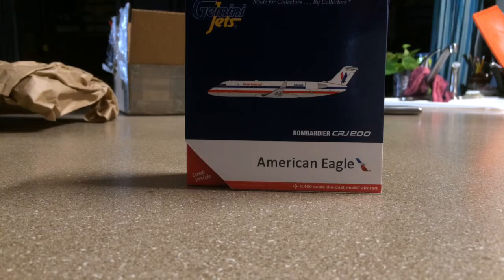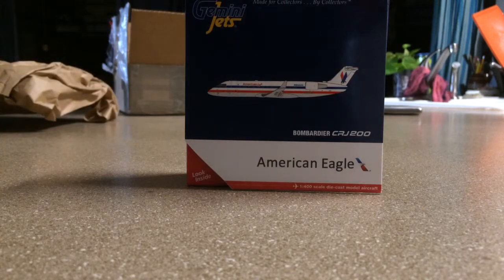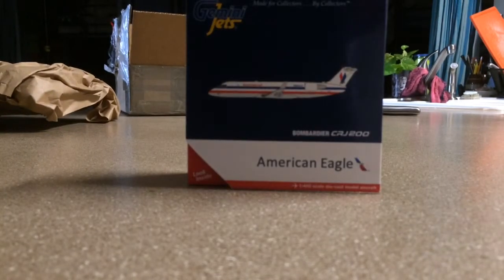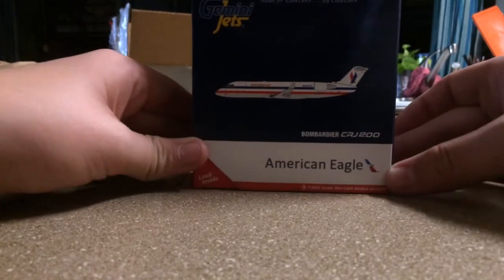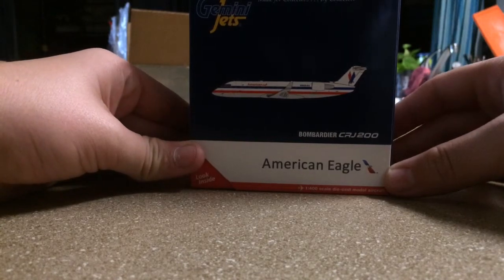We are going to be unboxing and reviewing the model you see before you here, and that is the American Eagle — yeah, it's the Bombardier. I'm either an idiot or this is a Bombardier, please comment down below. But we are going to be unboxing and reviewing the American Eagle CRJ200.